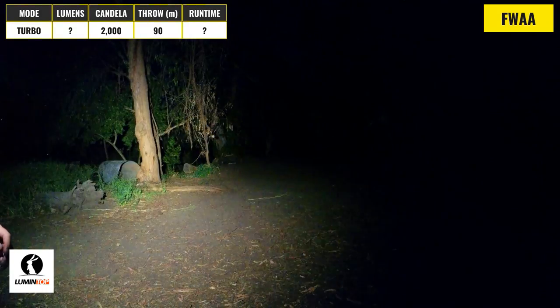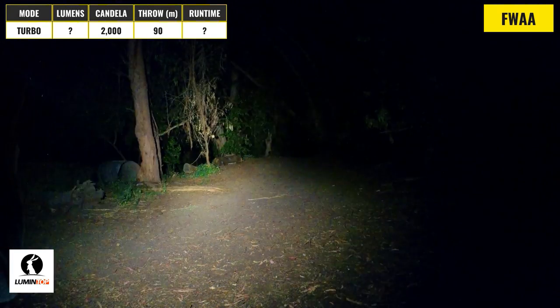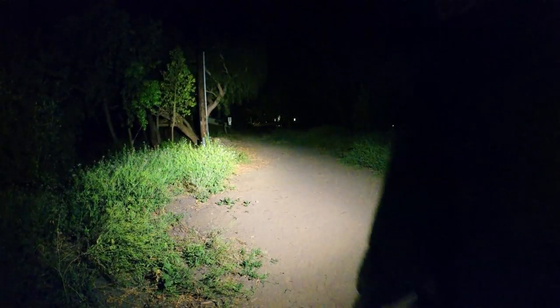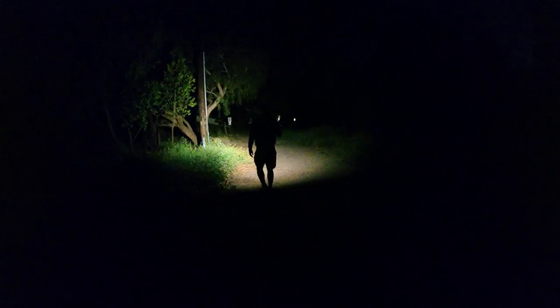The specs on the SST-20 version of the FWAA are not stated, but the max output with the Cree is 1400 lumens and 1200 lumens with the Nichia, with an intensity of around 2000 candela and a throw distance of about 90 meters. It delivers a high CRI that's a little bit on the warm side, and has a large hotspot that only stands out slightly, and a really wide, floody beam angle. It definitely has the biggest flood of the lights here, which makes it really well-suited for walking around, and overall it's a well-balanced light for close-range use.